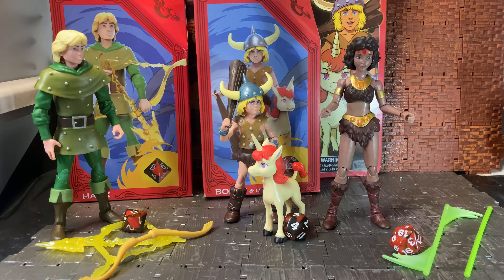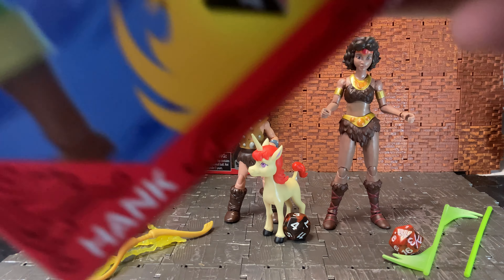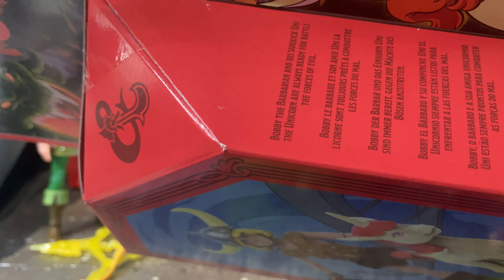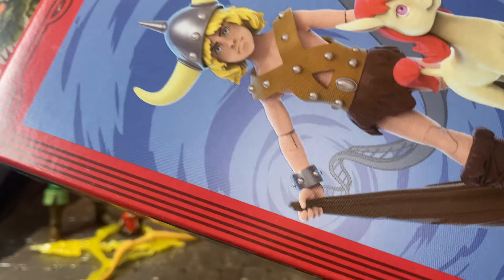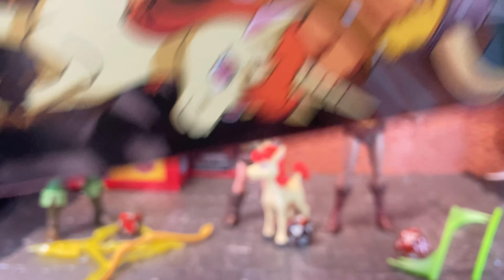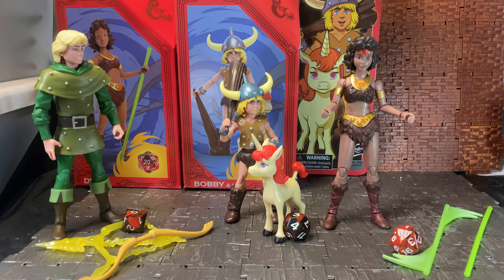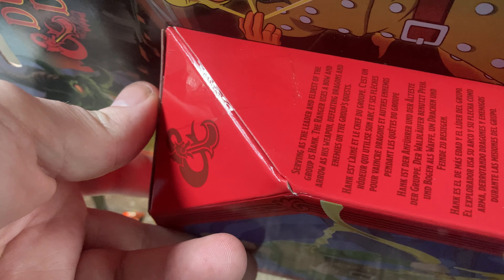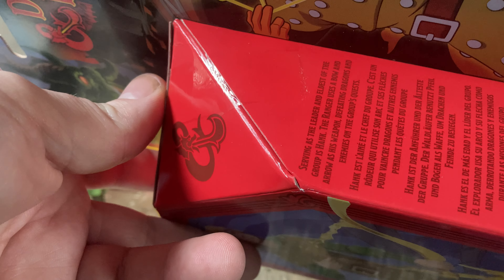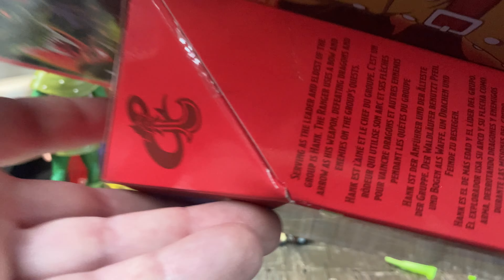On the side of the box there's artwork for each character based on their cartoon appearance. For Diana it reads she's known for her acrobatic talents and carries a javelin that can launch her high into the air. For Bobby: he and his sidekick Uni the unicorn are always ready to battle the forces of evil. For Hank: serving as leader and eldest of the group, Hank the Ranger uses a bow and arrow, defeating dragons and enemies on the group's quests.